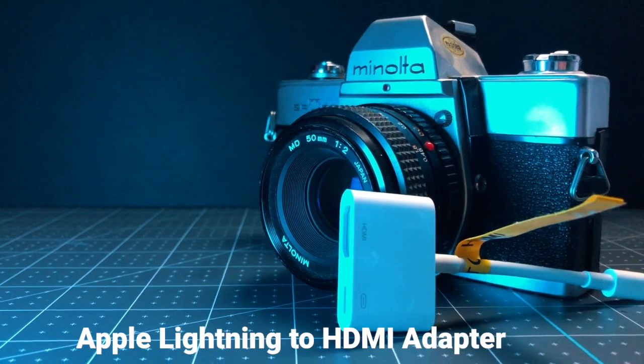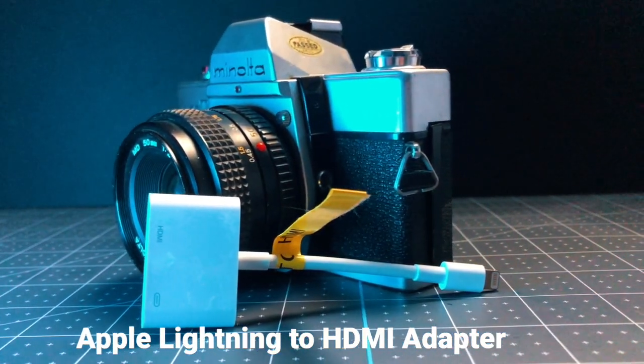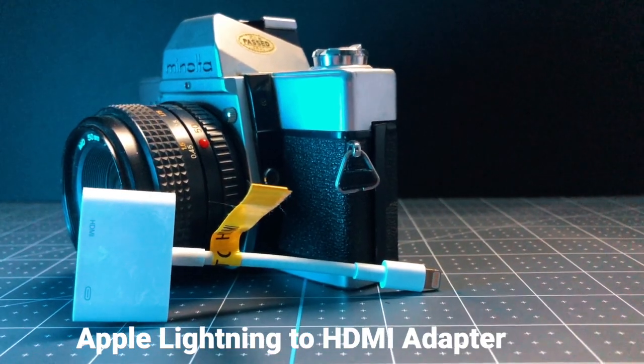Links to those adapters I've added in the description to this video, so no worries. If I could recommend, I would encourage you to get an HDMI monitor if you don't have any monitor whatsoever — go with an HDMI monitor. The quality is going to be a little bit better.